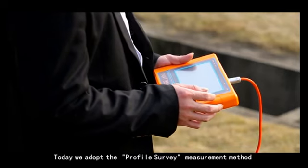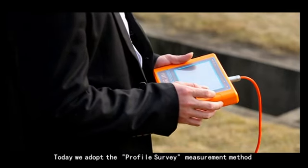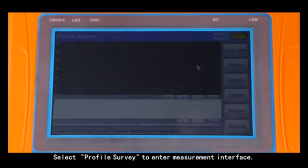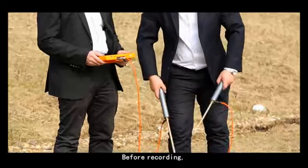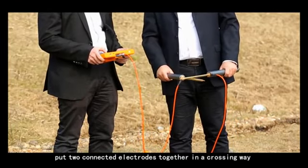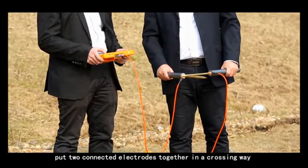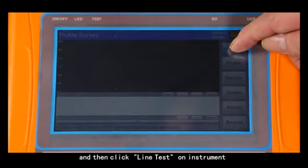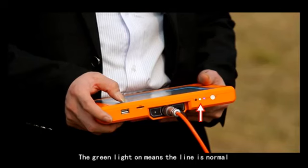Today we adopt the profile survey measurement method. Select profile survey to enter the measurement interface. Before recording, put the two connected electrodes together in a crossing way, then click line test on the instrument. The green line indicator means the line is normal.